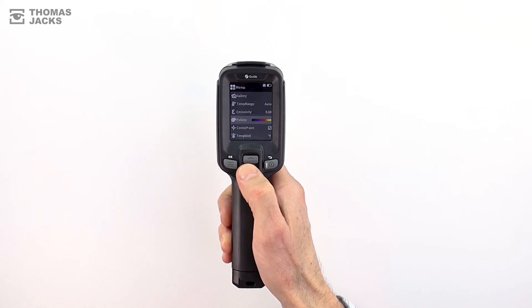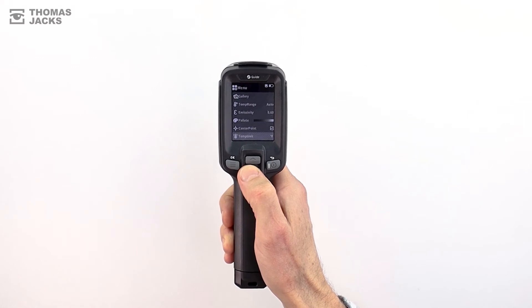So whether you want to change the emissivity, your color palette, or track moving hot and cold spots, all you need to do is simply scroll and select.